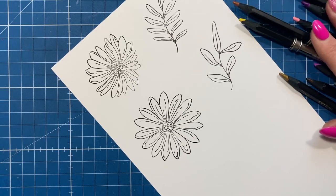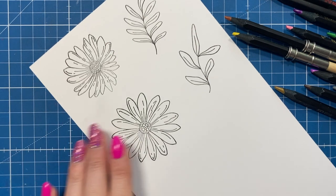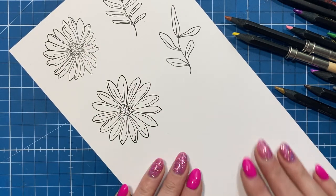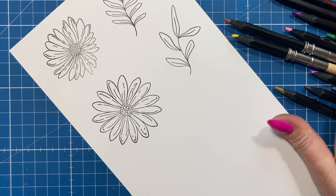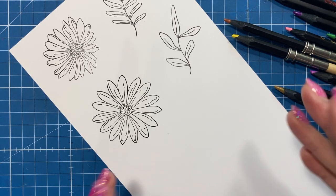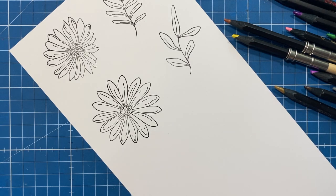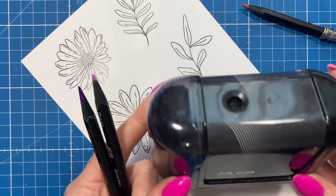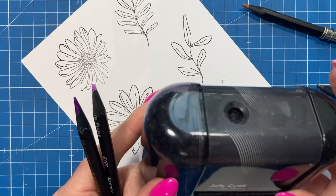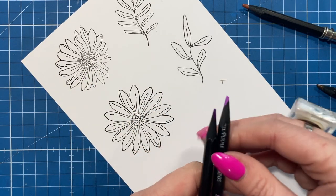I've got a selection of pencils ready and I've stamped the images towards the top of a white piece of card so I can use the bottom part to scribble and test colours. If you watch my Facebook lives, I test out which pencils I want to mix together. I sharpen my pencils using this electric pencil sharpener — I'll have it linked below — but a normal pencil sharpener is fine too, it's entirely up to you.